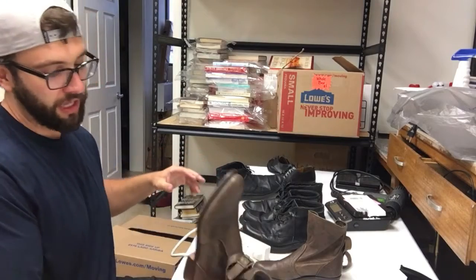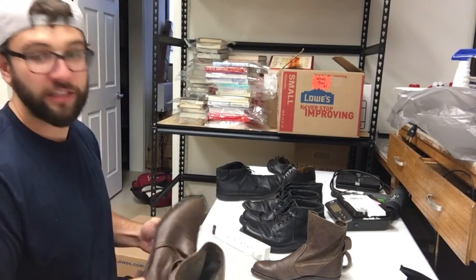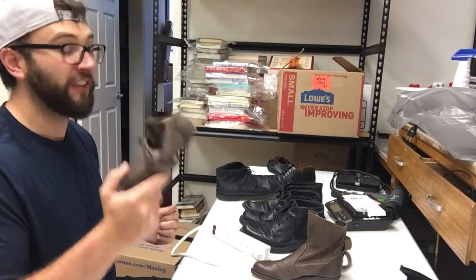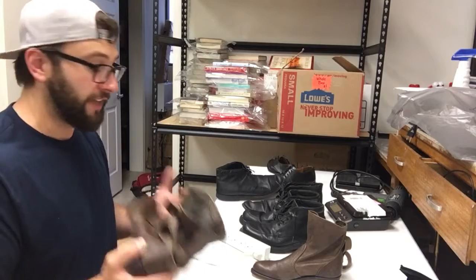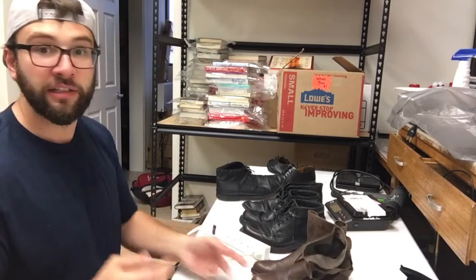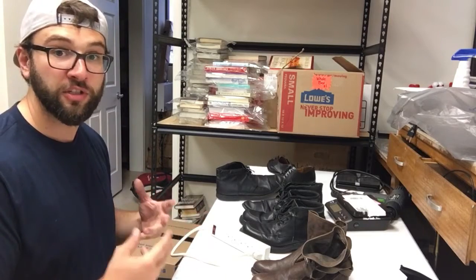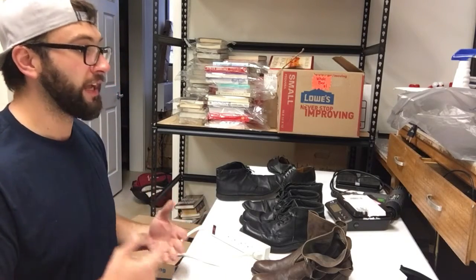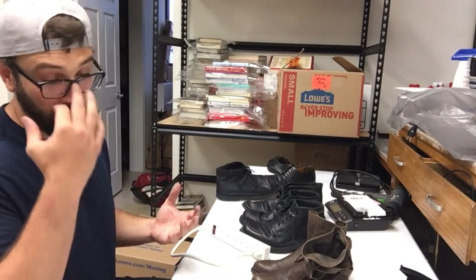Once we know, for example, that leather Fry women's boots go for between 40 and 60 bucks, we know we can spend five or ten bucks on them. Then we can create buy lists to give out to people, and that's how you scale your eBay business. It also helps you source a lot faster, even as one person.